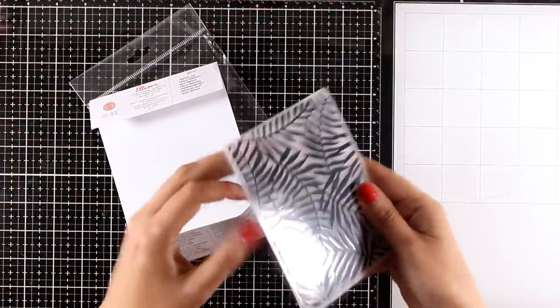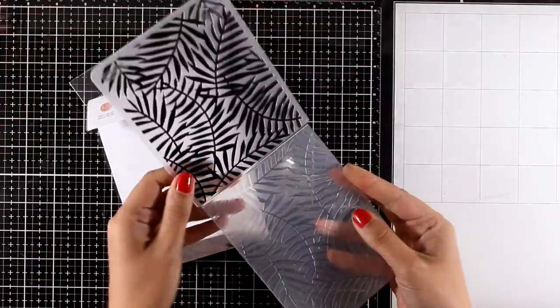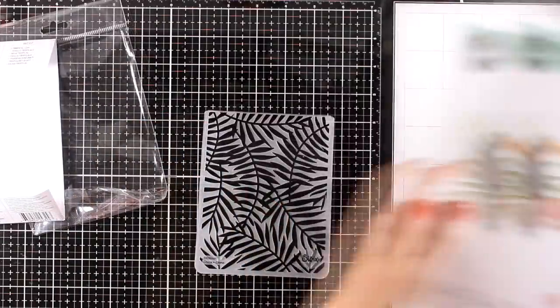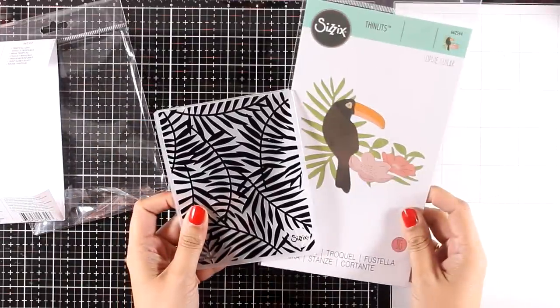Here is a lovely embossing folder called Tropical Leaf — it is going to add texture on your projects, and I think it would go perfectly with the Tropical Bird die on a project.